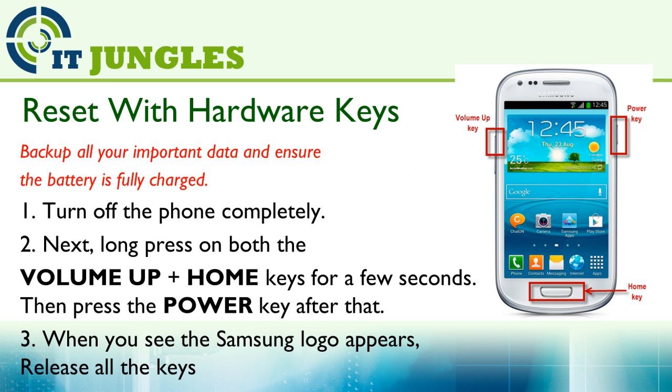Now if your phone is frozen and not responding, you could also use the hardware keys to reset the device. What you need to do is first turn off the phone completely.